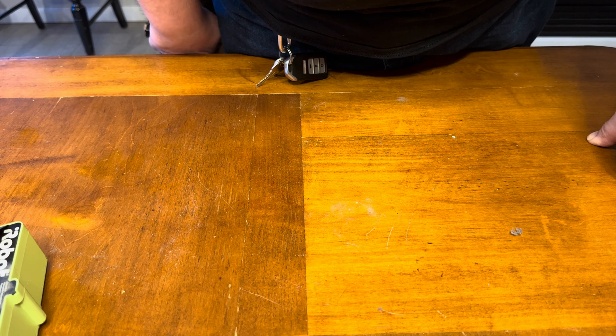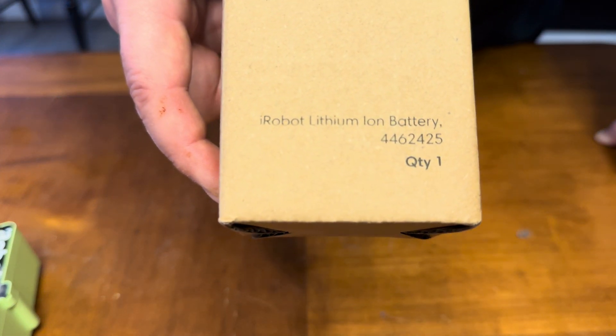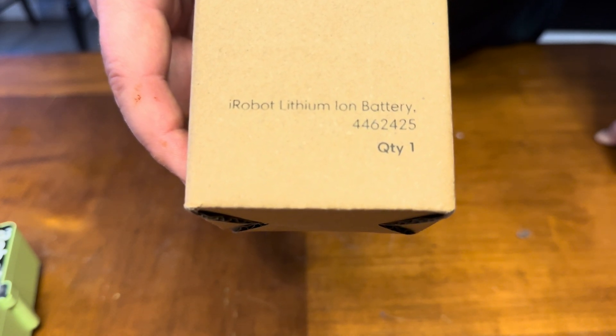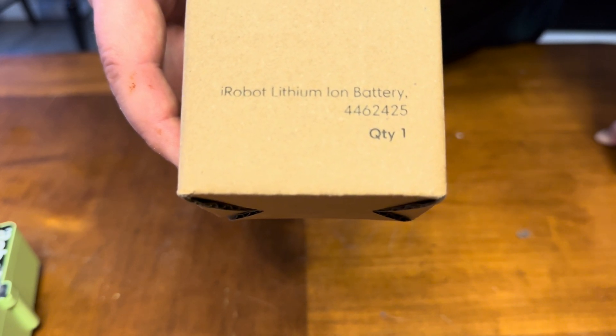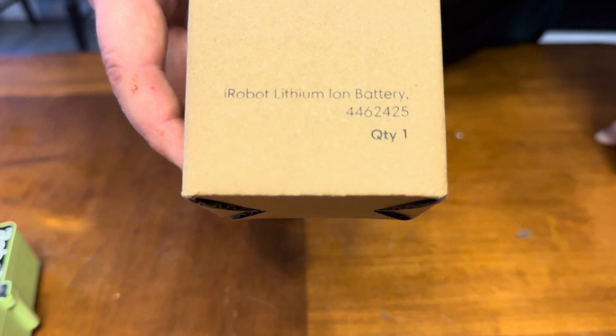One little extra for those of you who stuck around — here's the part number for the extended battery. This is for the 3300 mAh battery purchased directly from iRobot. It was about $119 and they included free shipping. Like and subscribe — thanks.